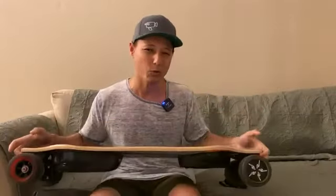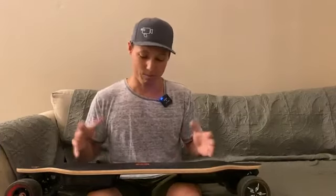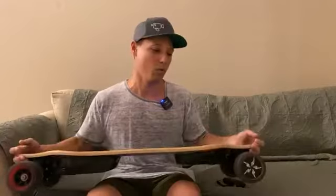The board weighs about 20 to 21 pounds. It's definitely not something you can just throw under your arm and walk through a store with. So just be prepared for that. When I got the board I wasn't expecting it to be this heavy — it was like, oh my goodness, this thing weighs a ton. But obviously you don't notice the weight when you're actually on it and riding.